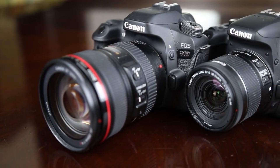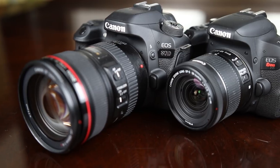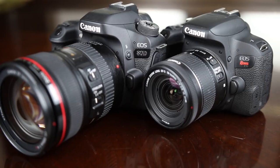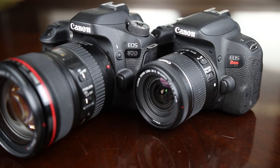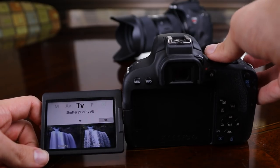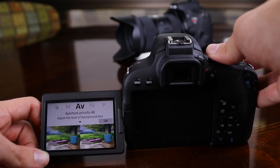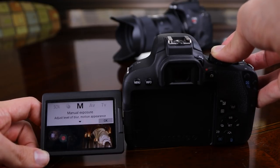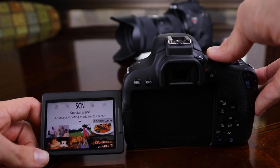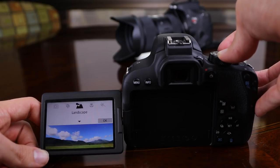The 80D was definitely built for professional photographers. The T7i was built for the consumer who wants to take extremely good pictures without necessarily knowing a lot about photography. Because of that, Canon built some really cool shooting modes into the T7i with beautiful examples showing what each mode can do, so if you're new to photography these modes will really help take your photography to the next level.